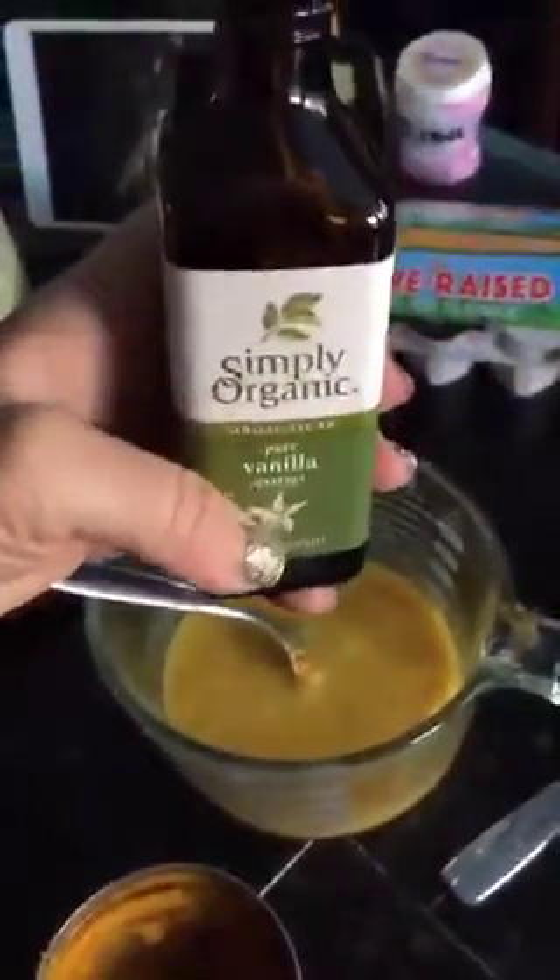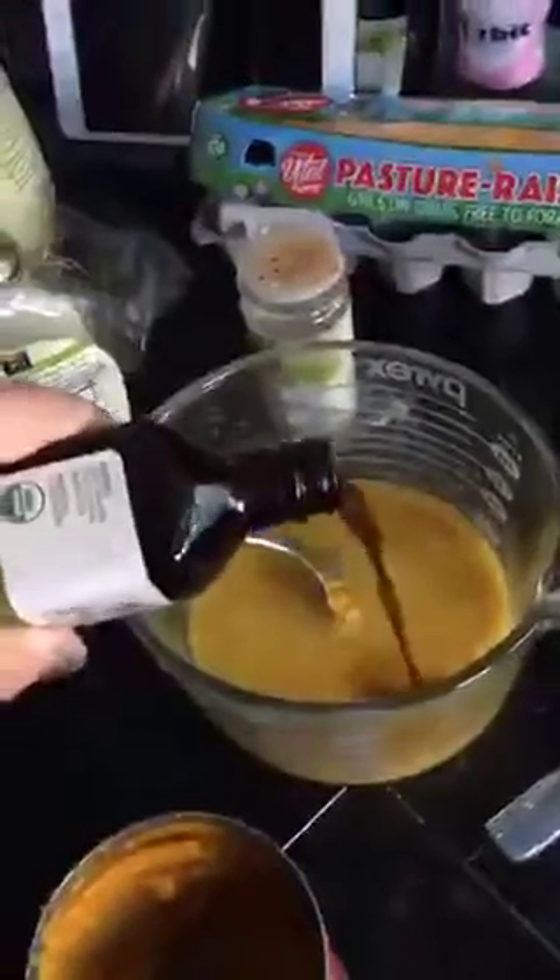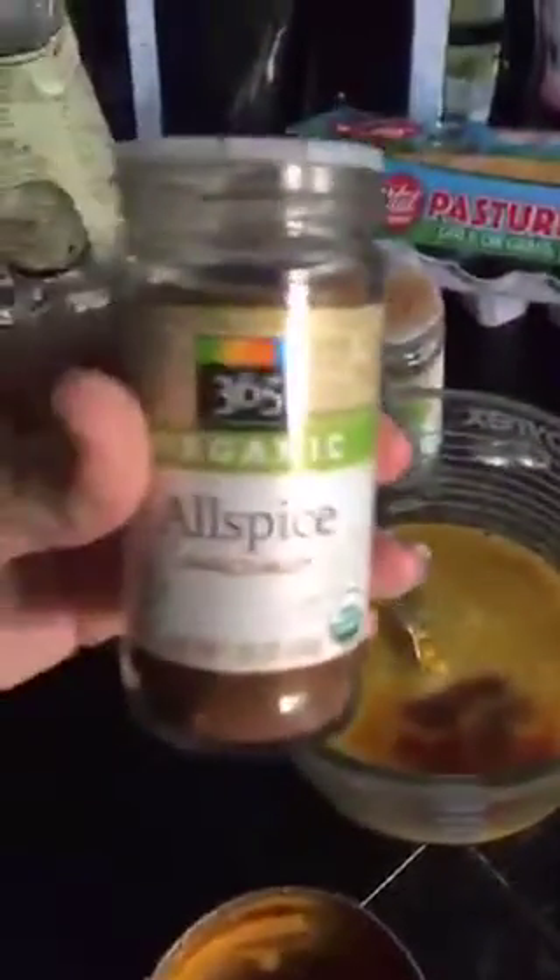So far we've done four eggs, a dash of maple syrup, some baking soda, about a fourth cup of pumpkin puree, and I'm going to add some vanilla — I add more than you're probably supposed to because I love it. A little bit of allspice to really bring out the pumpkin flavor.